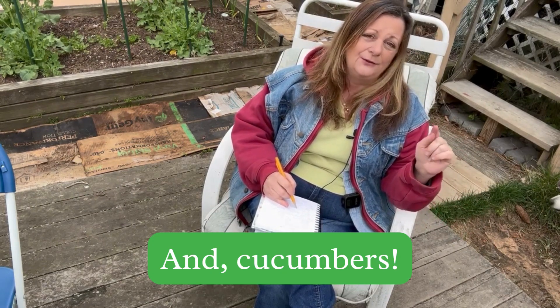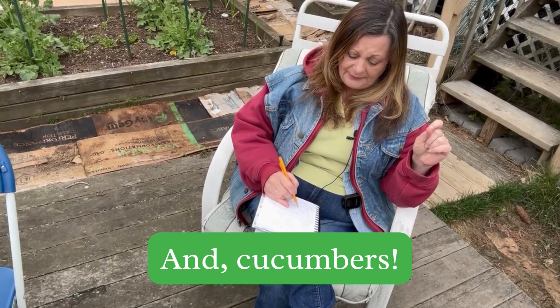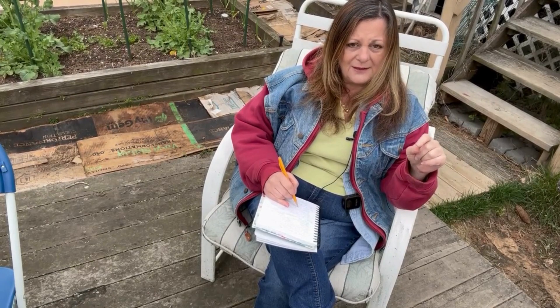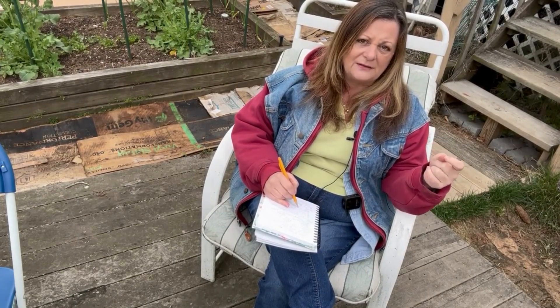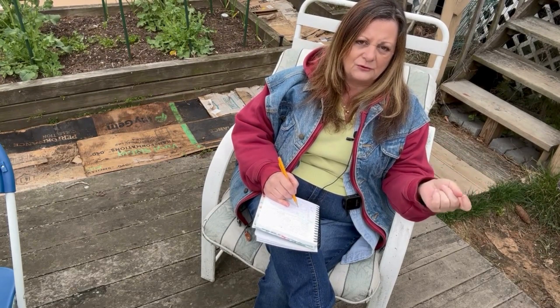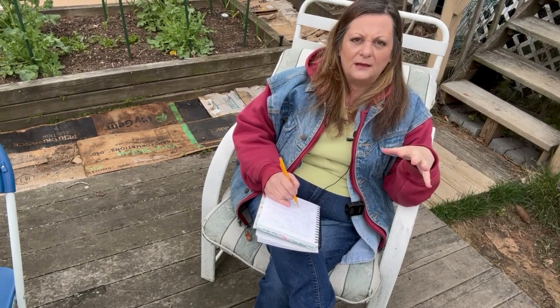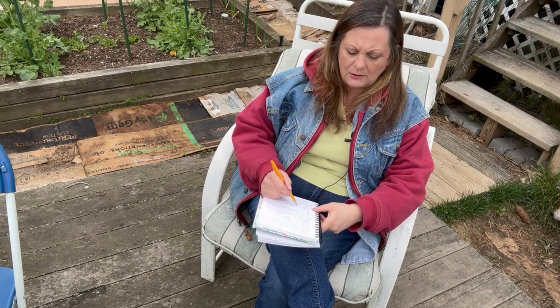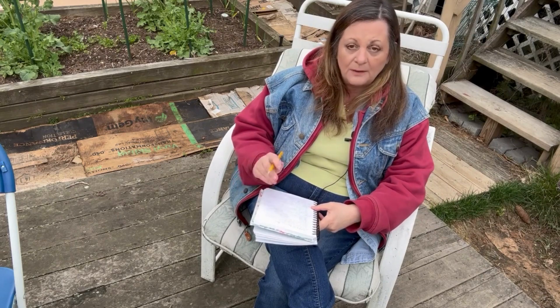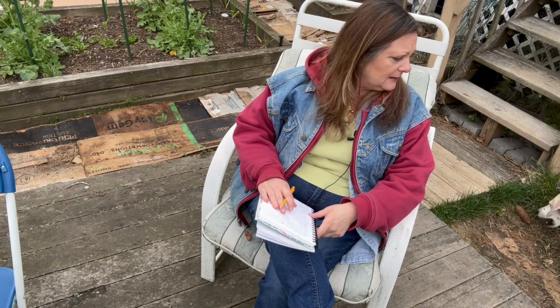If you haven't already, you can start your peppers, tomatoes, and eggplant. Peppers take a while to grow, though some varieties mature faster than others. If you really want hot chili peppers, it may be a little too late and you may want to buy starts. But you can still start a whole bunch of different peppers, basil, and other warm-loving herbs.